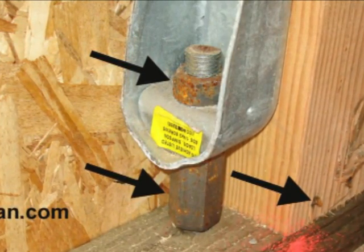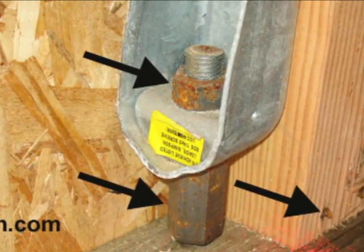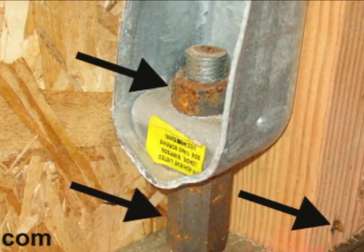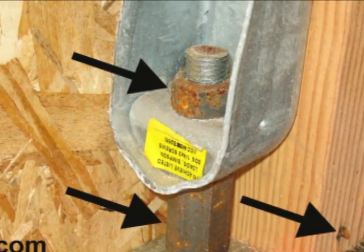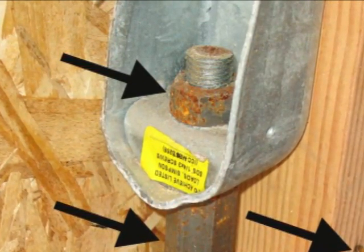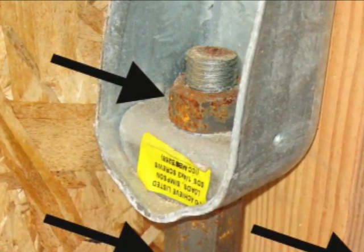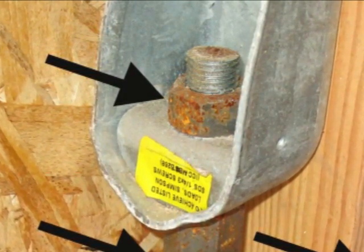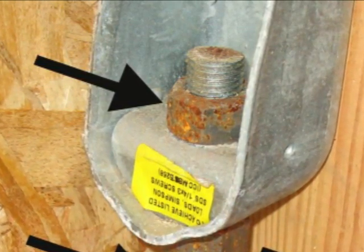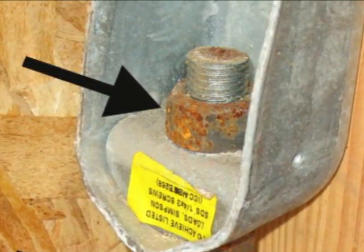Some of them are rusting a little faster than the others, but if you notice the galvanized part — the actual hold down that's bolted to the 4x4 there — that's not rusting. You wouldn't have as big of a problem if you would have used galvanized bolts here. Even for the hold down, you could have used a galvanized all-thread and an all-thread connector. You wouldn't have the problem.